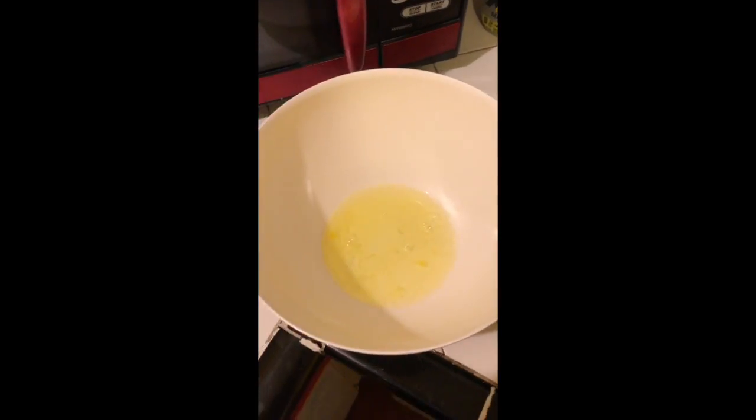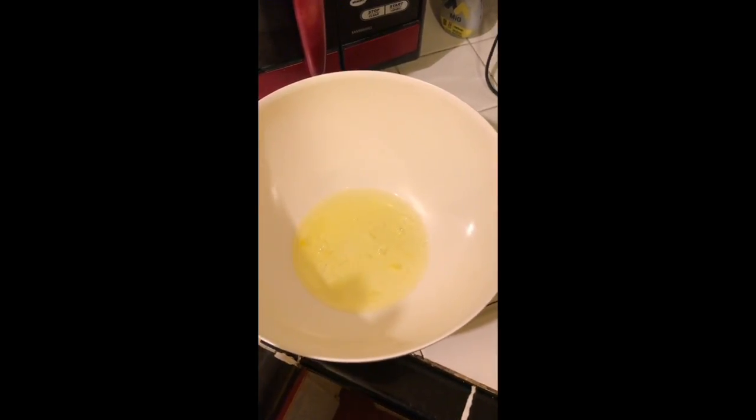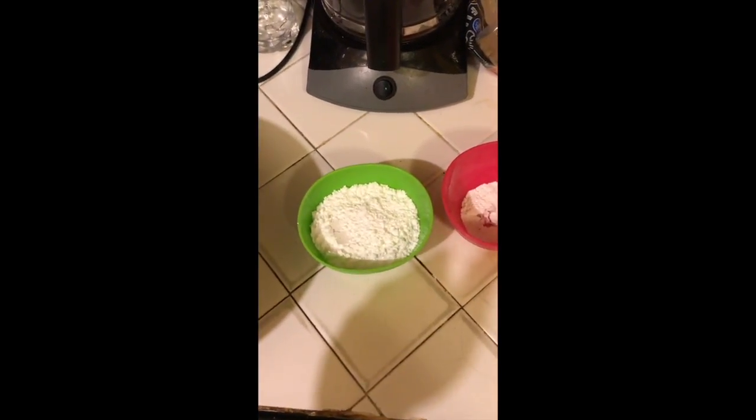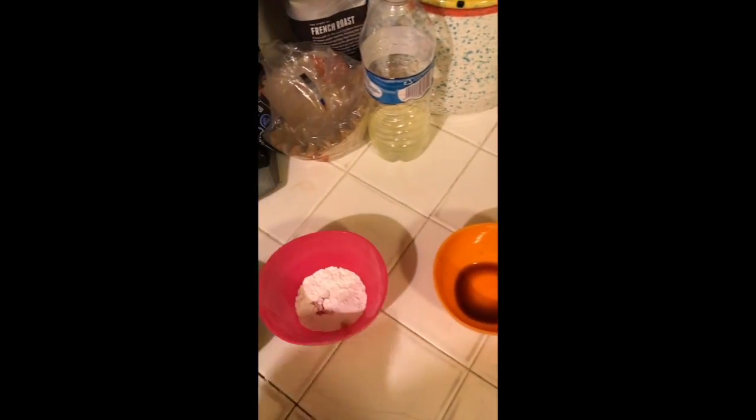For the ingredients, we have three egg whites in this white container, nine tablespoons of powdered sugar — three for each large egg white — cream of tartar in the pink bowl, as well as a little dash of salt, and in the orange bowl we have vanilla extract, around a tablespoon of it.